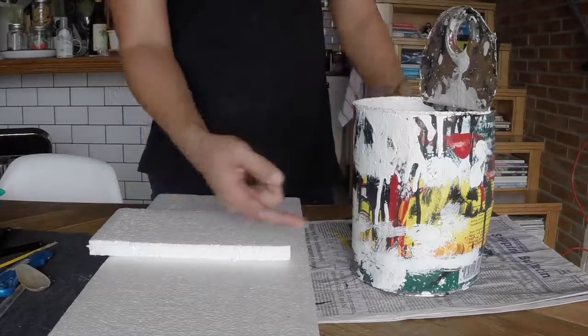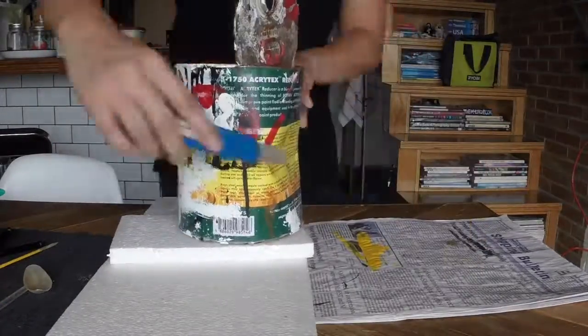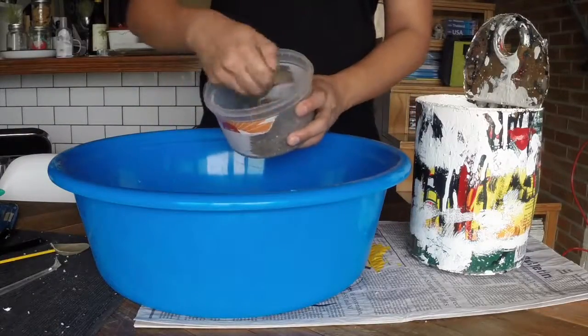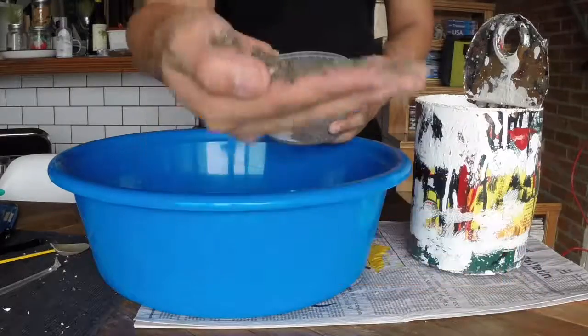Cactus do not require a deep amount of soil, so I filled in half of the can with packaging foam. This will also make the planter much lighter. Then I filled up the rest of the can with cactus soil, or just simply mix equal amounts of potting mix and sand.